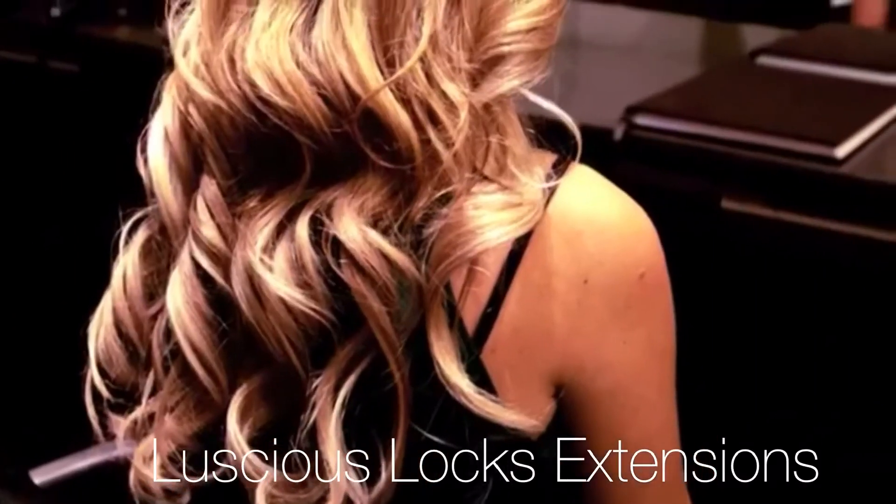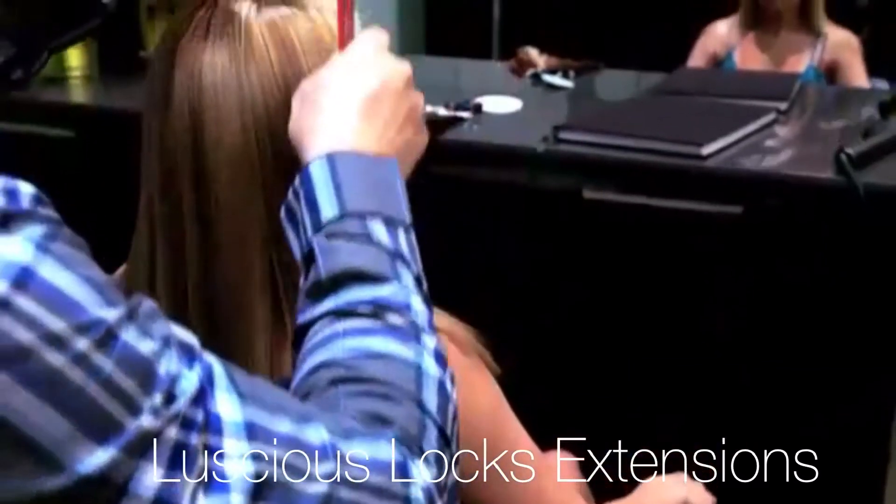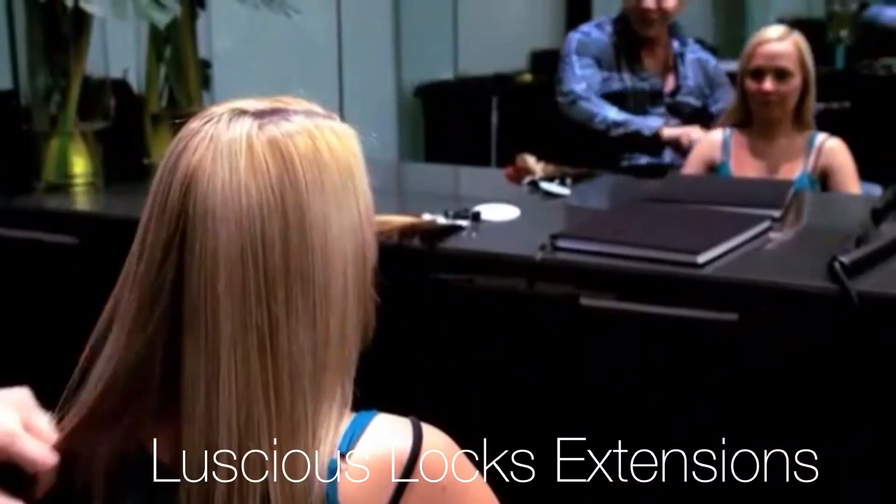They're designed to be re-lifted every six to eight weeks for a damage-free application. You should always start with your consultation to gather as much information from your client as possible.